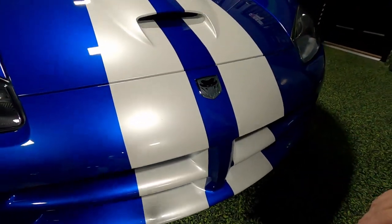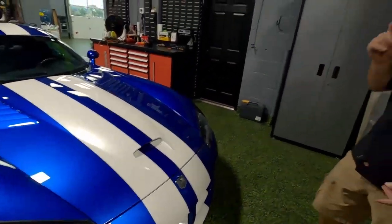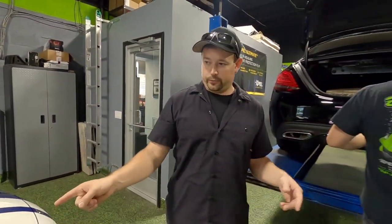Then we're going to install paint protection film on the entire front end of the car. We're also doing a ceramic Expel Fusion Plus ceramic coating on this car with the wheels-off package and paint protection film on the rocker panels.